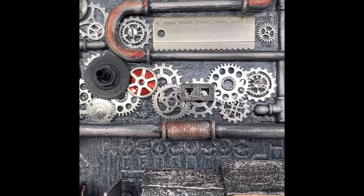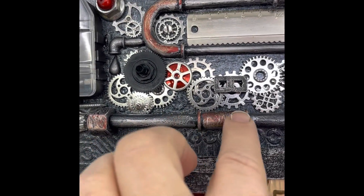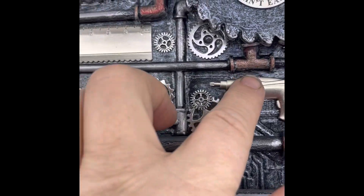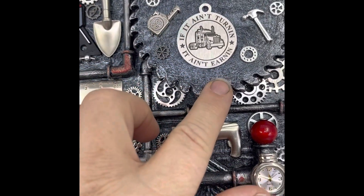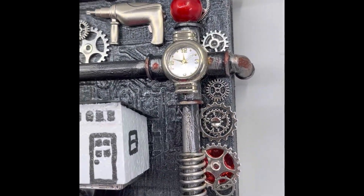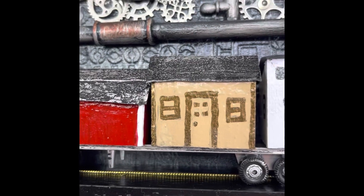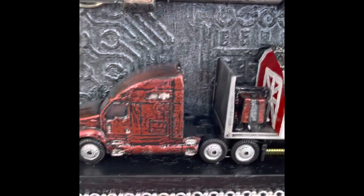Spools, cogs, this is a straw for kids that I put — looks like piping — little tools on there. It says, if it ain't turning, it ain't earning. There's a watch that wraps around to the back. And then here is a little mini she-shed, a little cabin, and a little barn with a little mule in there to unload the barns.